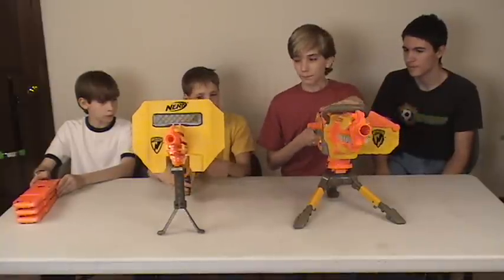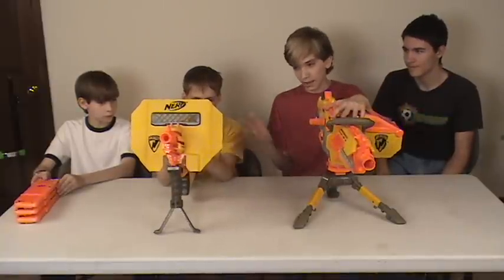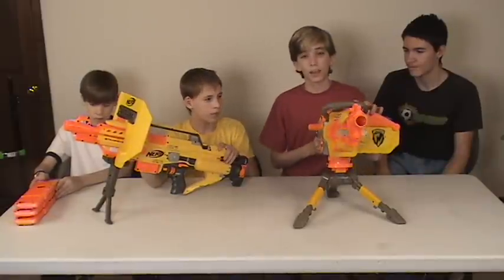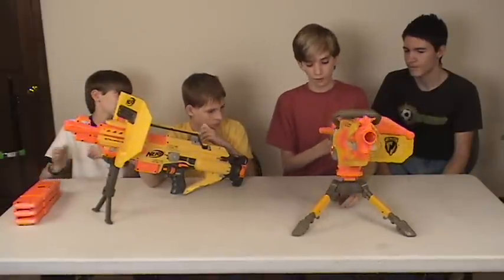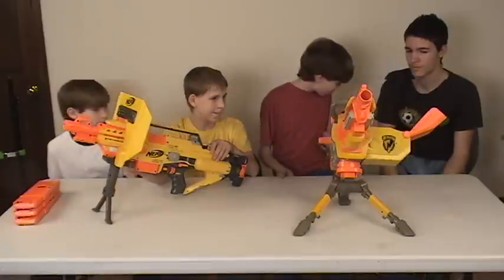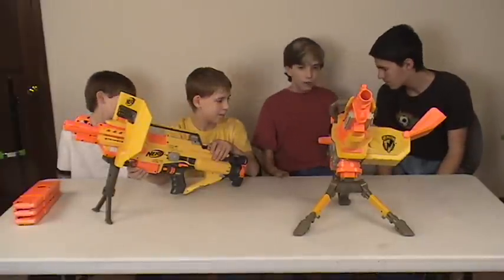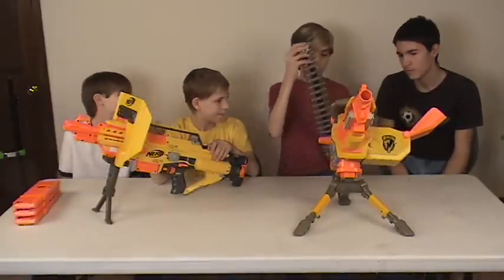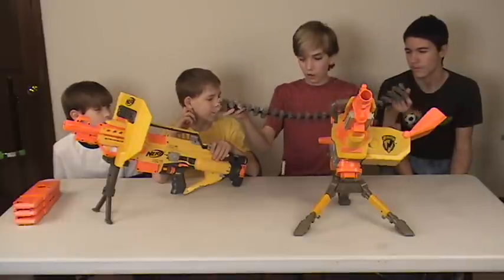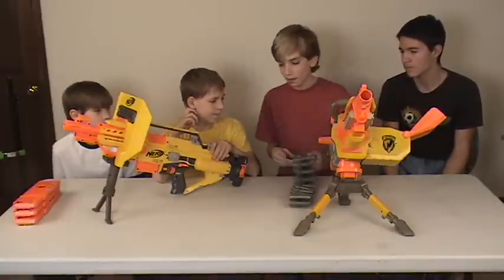The EBF-25 jams a lot. The Stampede doesn't — it jams maybe every few clips, it'll have a bad one. The EBF-25 works with more belts, but you can only buy one type of belt — no special sizes or anything.